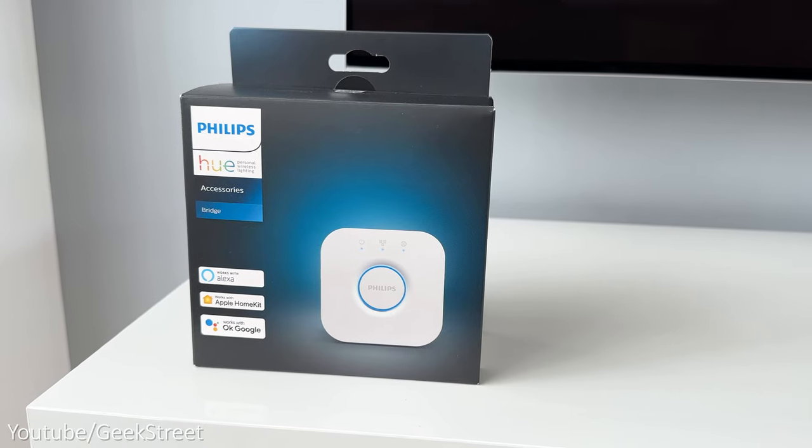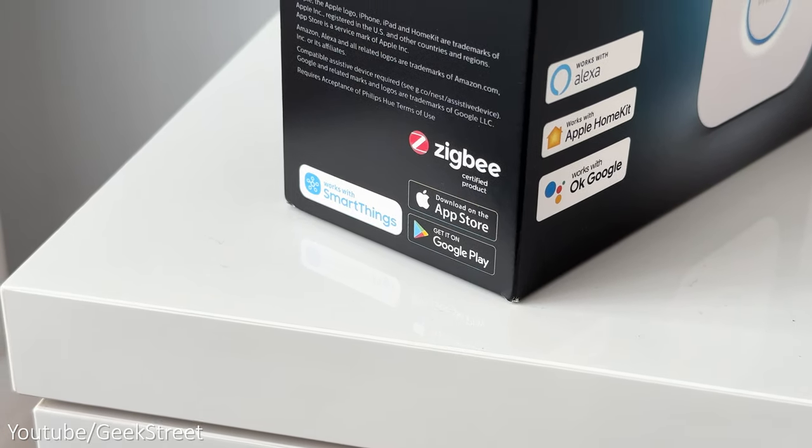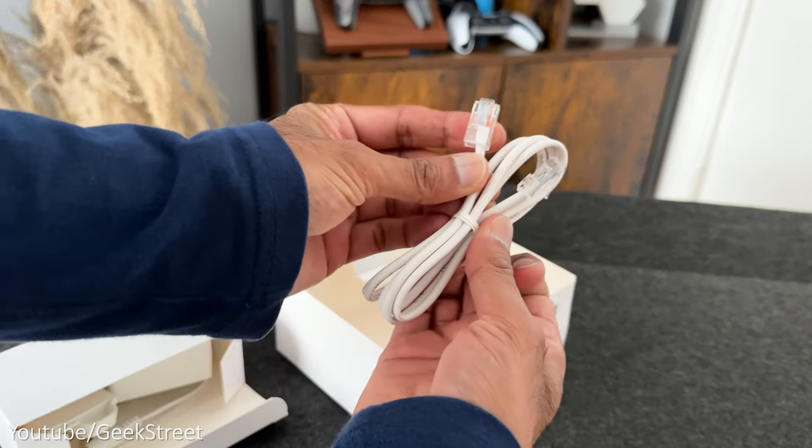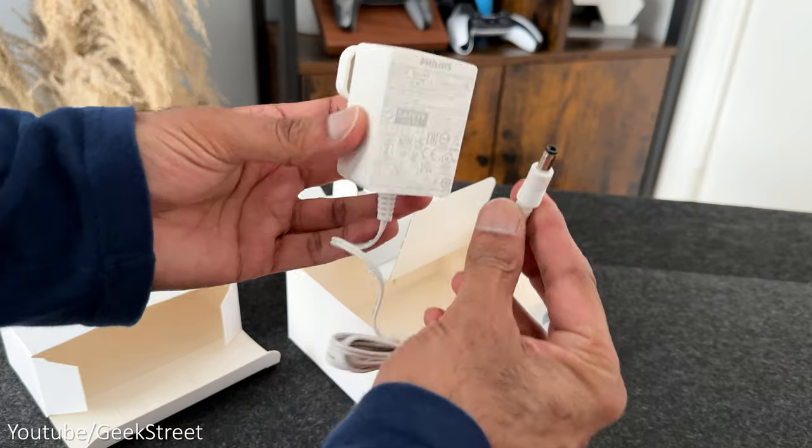First up is the Philips Hue bridge, which is needed for all Philips Hue devices to communicate together. In the packaging you get the bridge, some documentation, an ethernet cable, and a power adapter with a DC connector.